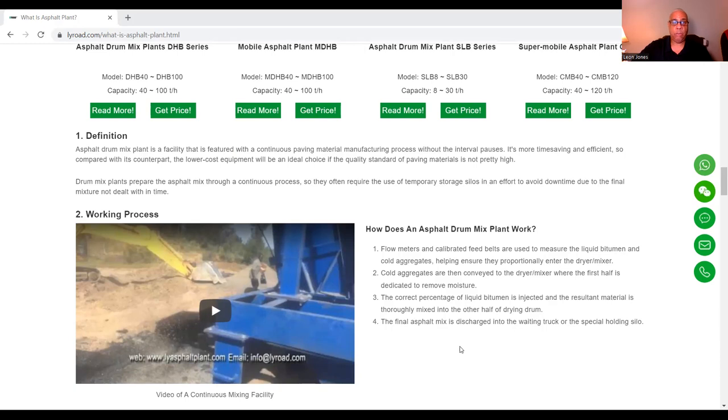Drum mix plants prepare asphalt mix through a continuous process, so they are often required to use temporary storage silos in an effort to avoid downtime during the final mixture not dealt with in time.